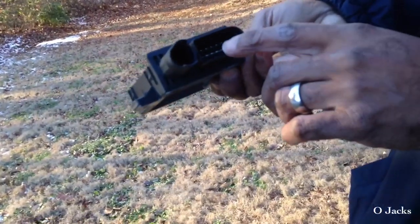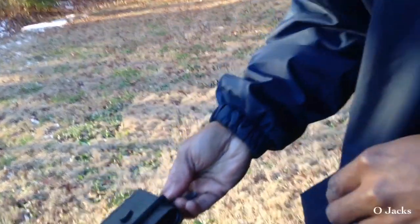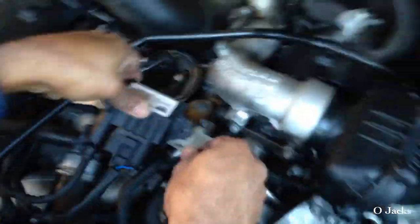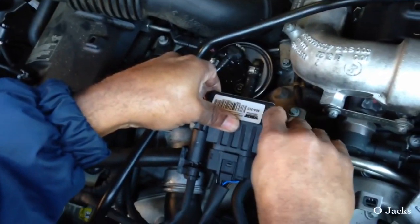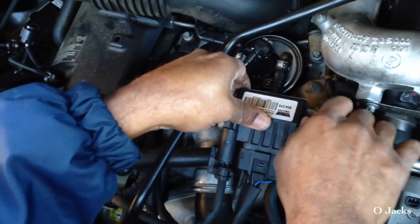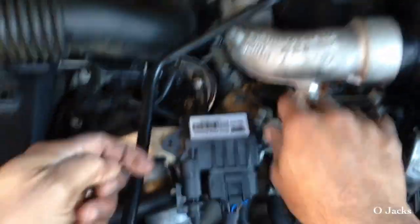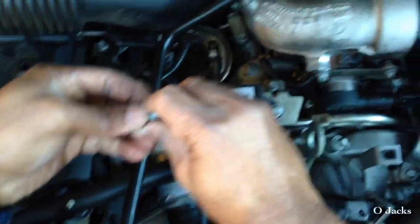It goes straight up out of there. If you look at the old one, it's made totally different from the new one — it's real boxy. Prongs one, two, three, four — it's got the same prongs and everything. Twelve prongs. The new one is more sleek with a slant in the front. Careful not to drop the screws.